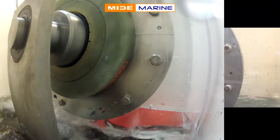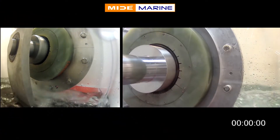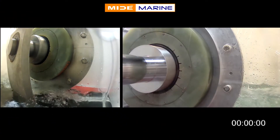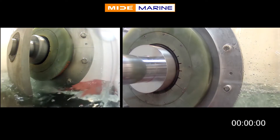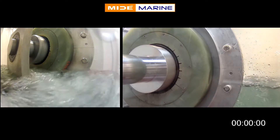A key component of MideMarine's seal design is hydroactive, or water-activated, foam. This design enables the bulkhead seal to be completely non-contacting and non-rotating until the seal is submerged and leaking begins.